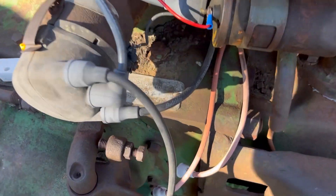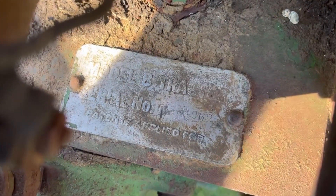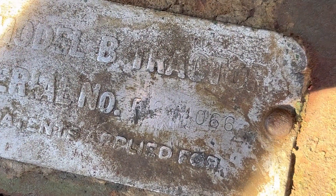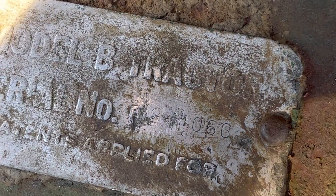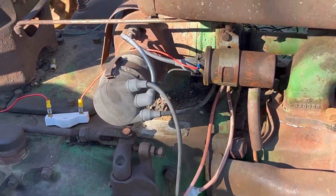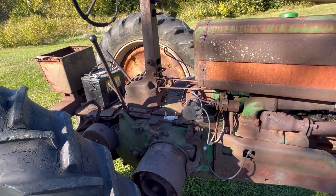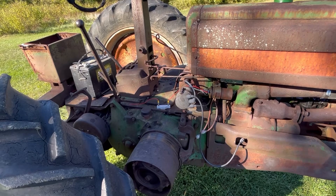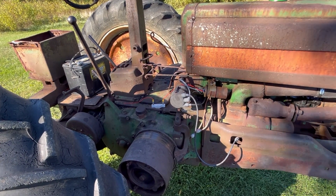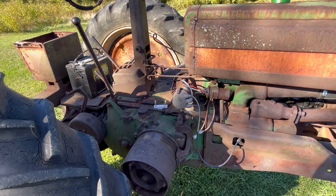I don't know if we're going to be able to see this — it's pretty faint. Yeah, there it is. So you've got 2-8-4-0-6-6. That puts us right square in the middle of 1951. So we're right up towards the end of B production — I think they end at like 290-something, 298-310. Right there at the end.